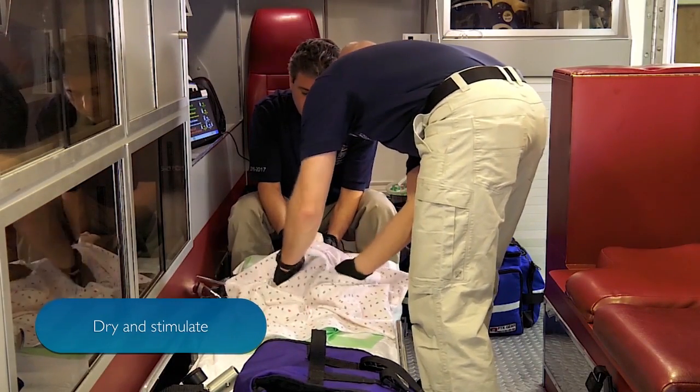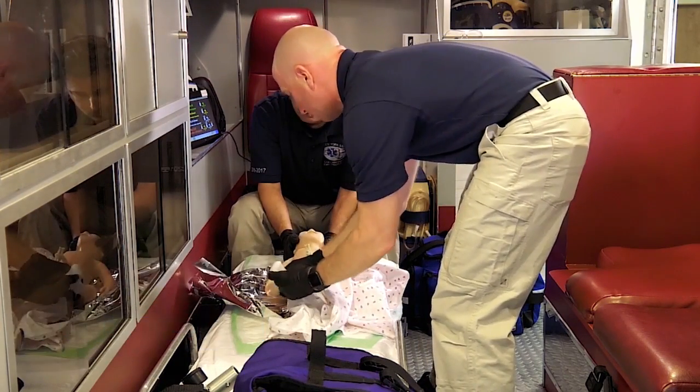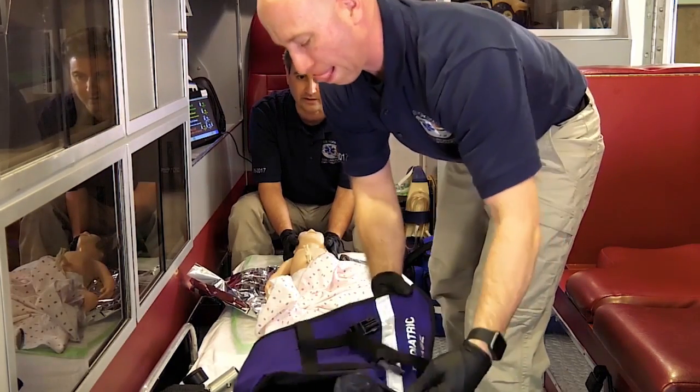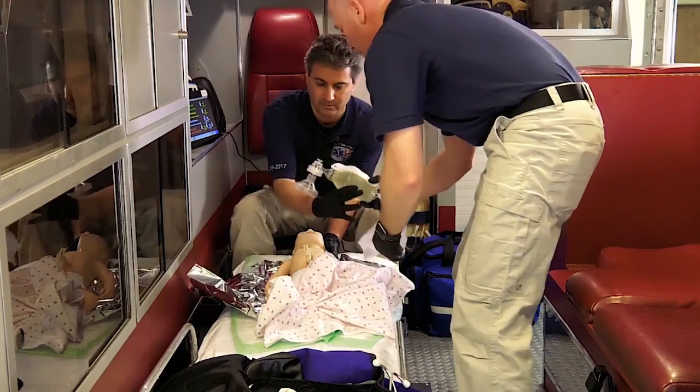Do a little more drying and stimulation. I'm going to try and stimulate the bottom of the feet a little bit more. I'm still not getting anything — still nothing. I think we need to ventilate the patient. BBM.